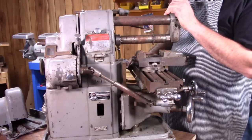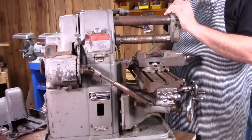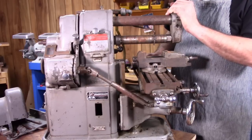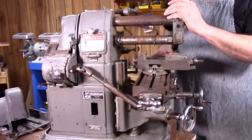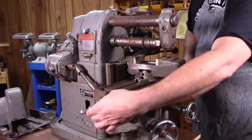Here's the mill. This is a model MFC. Atlas made several models of these mills over the years — I think they came out with the first one around 1940. When they first came out with them they had three different versions. They had one that had no power feed at all on the table; you simply cranked it with handles at either end by hand.